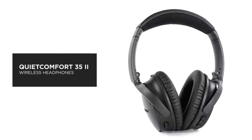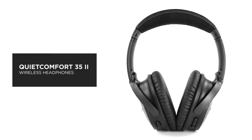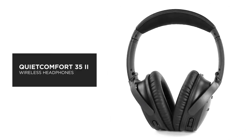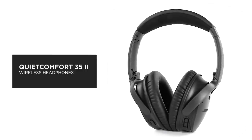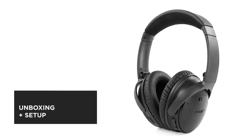The Bose QuietComfort 35 wireless headphones are engineered with world-class noise cancellation, hassle-free wireless technology, and up to 20 hours of battery life. In this video we'll help you unbox and set up your headphones.